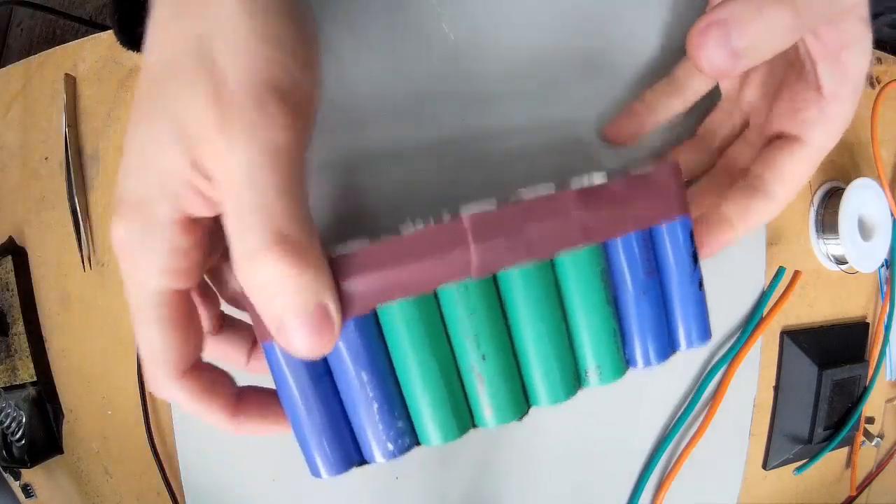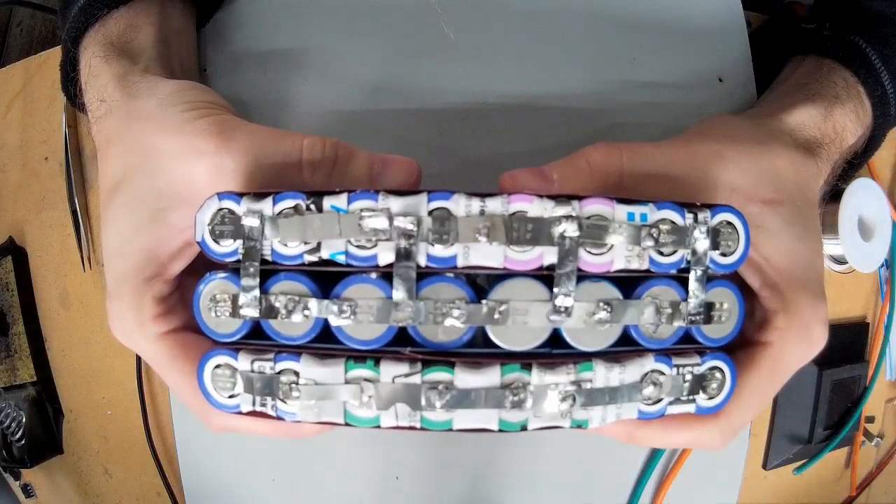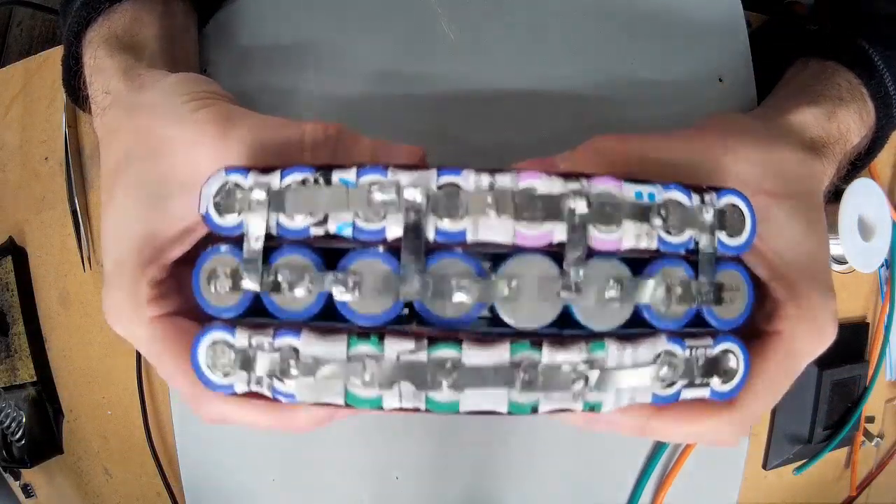So that's that one soldered together anyway. I'm just going to go over all the connections and just make sure that they're all okay.